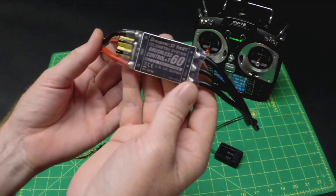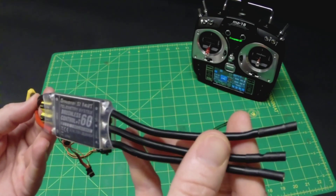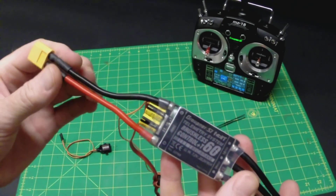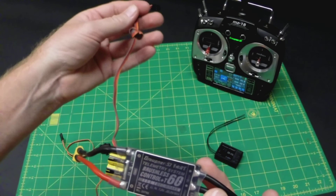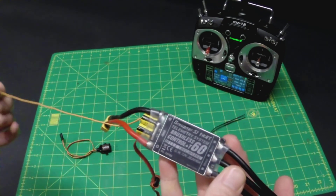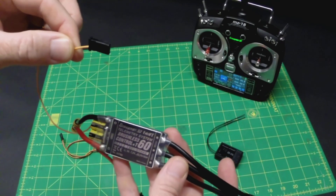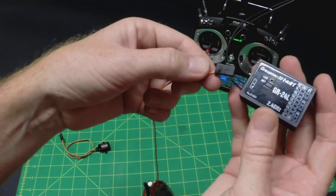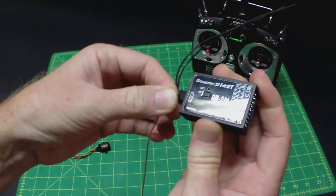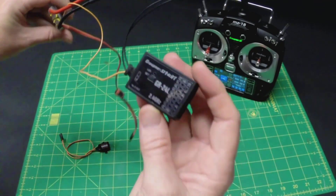So, this 60-amp ESC has some built-in telemetry that comes with it too. It's got the normal connections — you would connect these three connectors to your motor. Your battery goes on this side. This connector is your normal throttle connection. And then it's got this extra little signal wire here, and this is your telemetry. It plugs into your receiver right where it says T — the little telemetry port. It plugs directly in, and that's all there is to it.